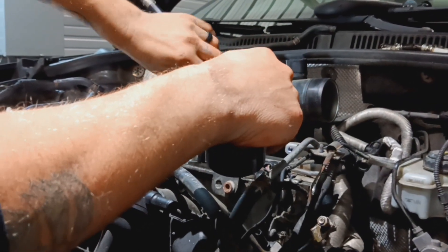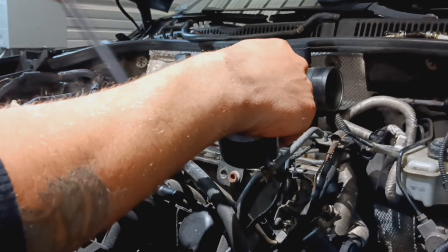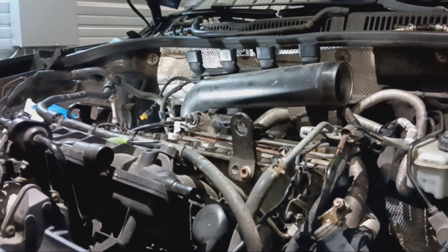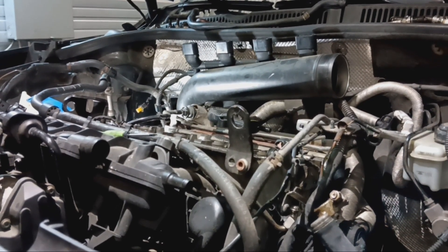But this engine is good to go. We were worried about having to put valves in it, so we wanted to check before we got too far into the balance shafts. Now we're going to show you how to get the balance shafts out of the block inside the car.